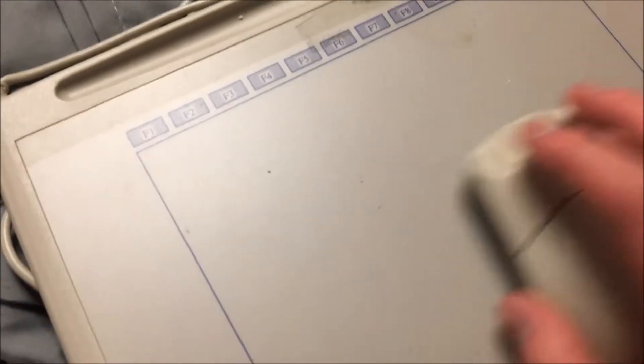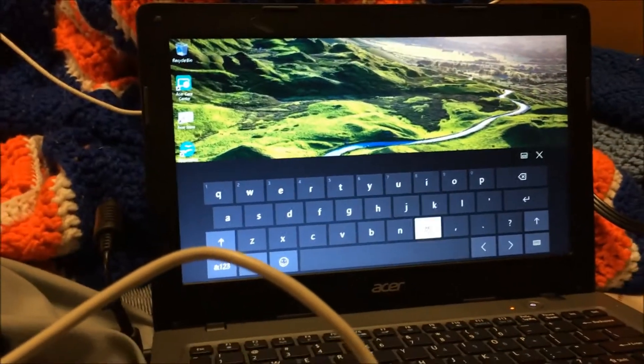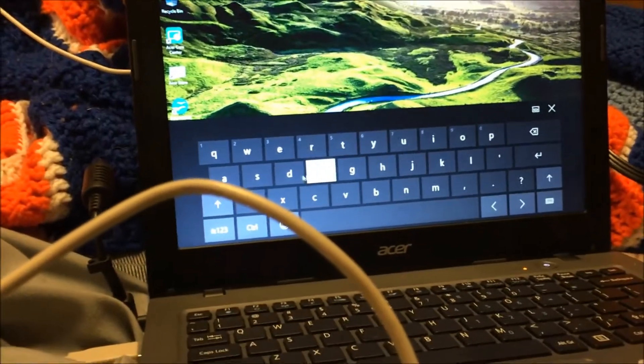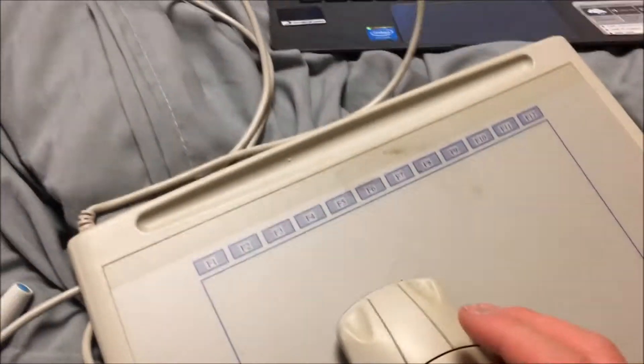There we go. Oh my god. No way. It's really, really slow — like super, super slow. Oh my god, I can't believe it works. That's crazy. Look at that.